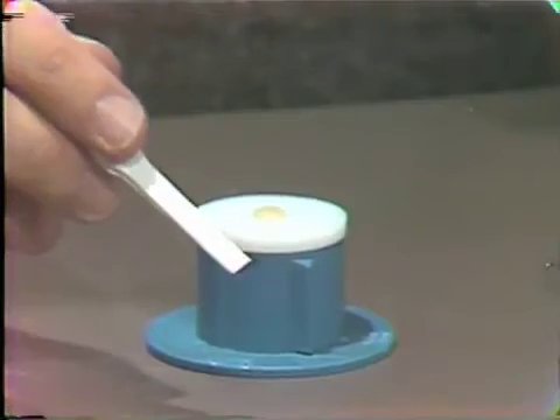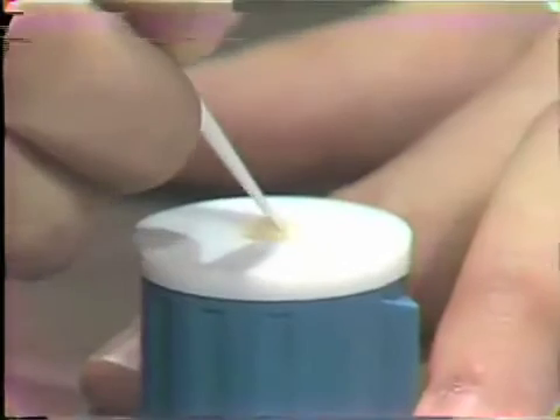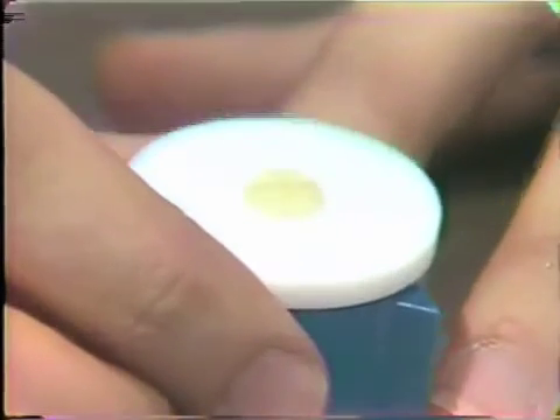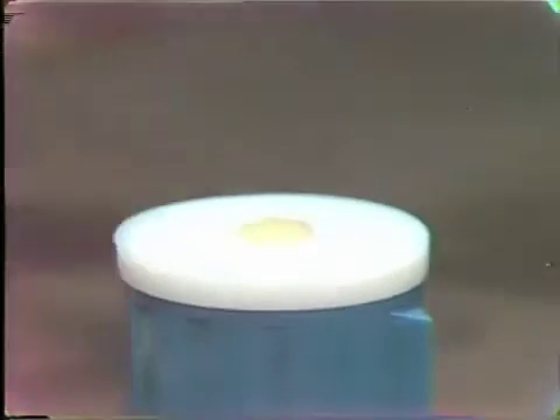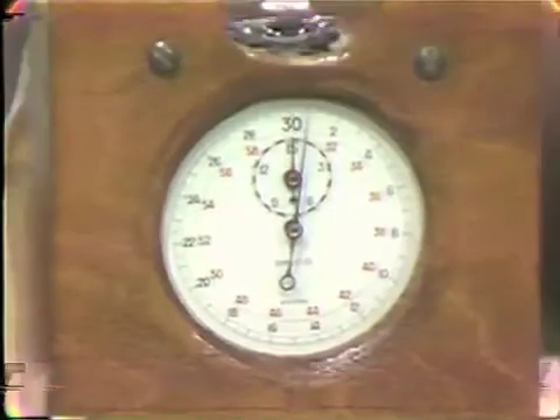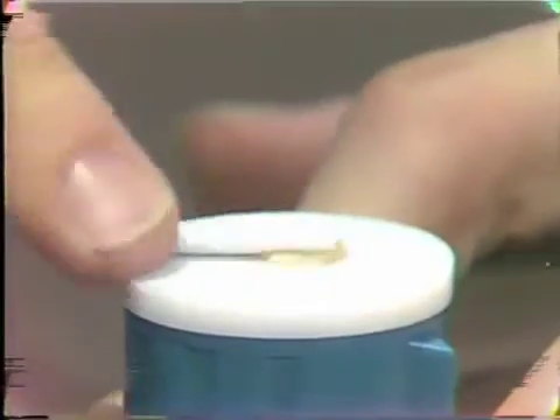The flat end should be used for mixing. This is to help avoid cross contamination. The flat end should be used to make cross hatches in the paste, which will accommodate the liquid catalyst and keep it from rolling on the Teflon surface. The liquid catalyst should be held at a 90-degree angle to the paste and a drop added. This should now be mixed for a minimum of 20 seconds, using a folding action to incorporate the liquid into the paste, making sure all excess catalyst is removed from the Teflon surface.